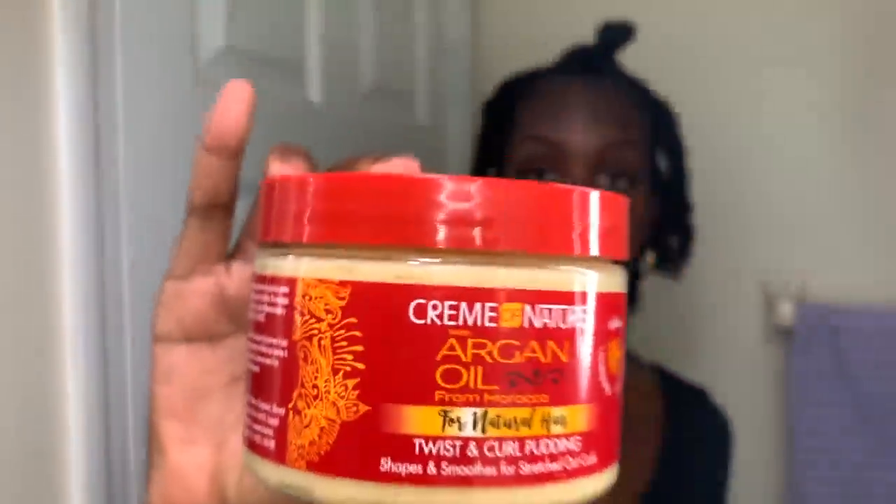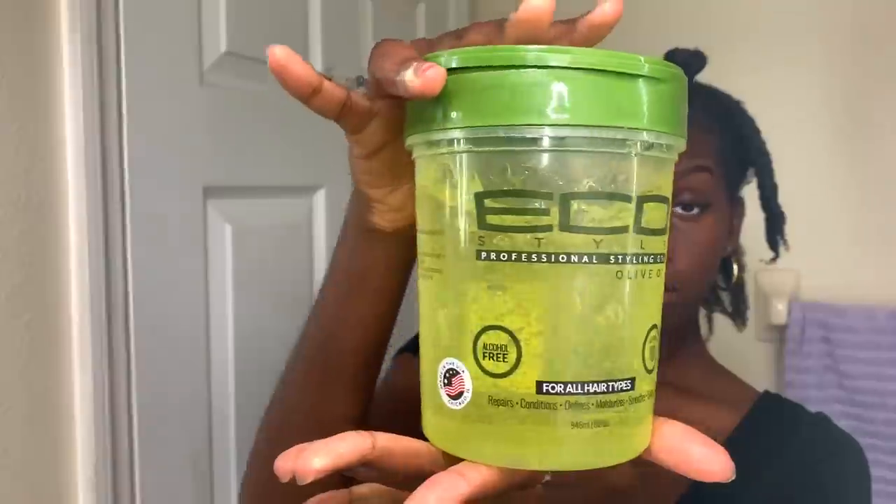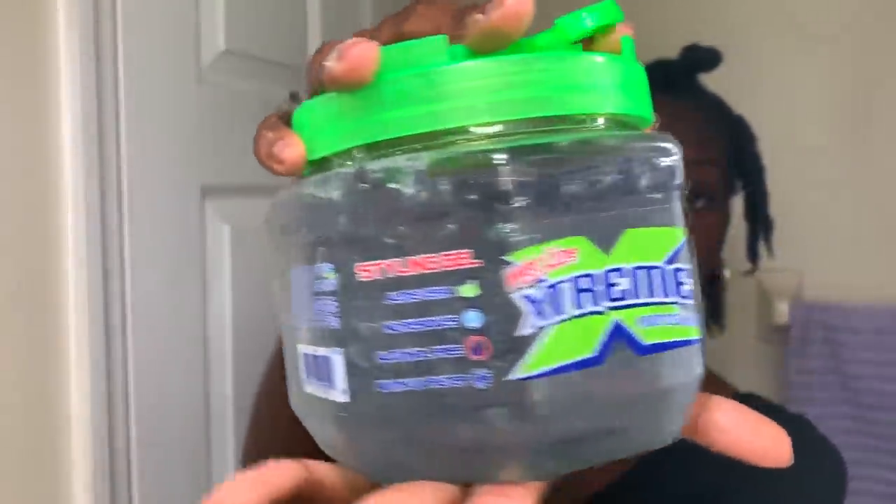Now I'm going in with this Cream of Nature Argan Oil Twisting Curl Pudding — this helps stretch out my curls and define them a little bit before I go in with gel. I'm spraying it down; my hair is already a little bit damp but you want to make sure it's wet. Then I'm going in with these two gels — Ecostyler and Wetline Xtreme — just to define the curls even more.